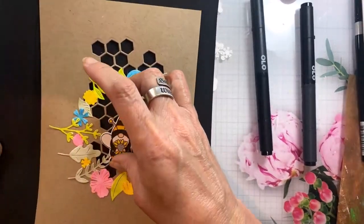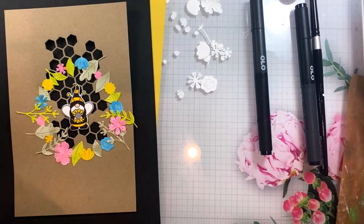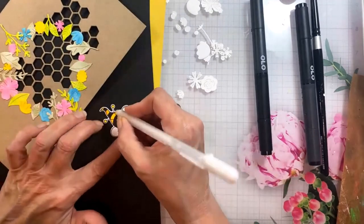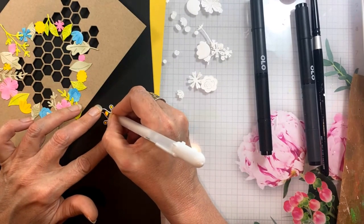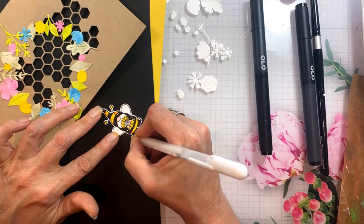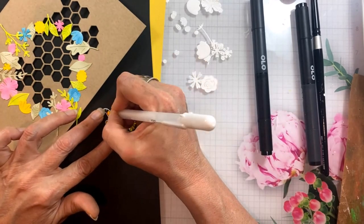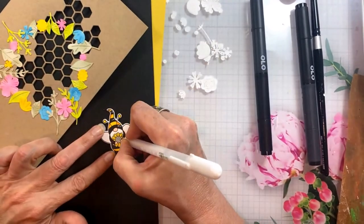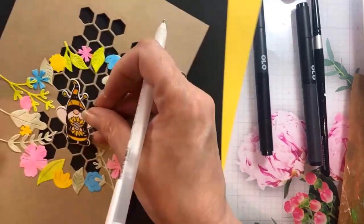Now I'll use the white gel pen to add my little highlights. I like to pick an area of the stripes — going straight down his body they'll all be on this right side — and then I'll add highlights to his shoes too. I like to think of bumblebee gnomes as wearing patent leather shoes because they're classy like that, and it adds so much. It's way quicker than leaving your own white space, so if you're in a mood to make a quick card, this is a good one.